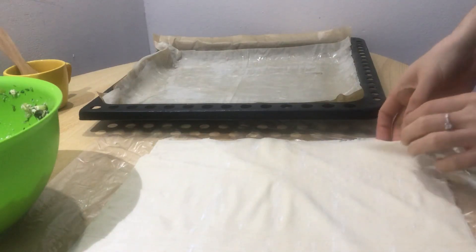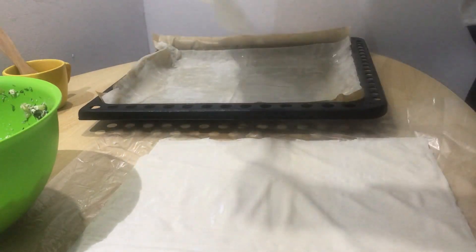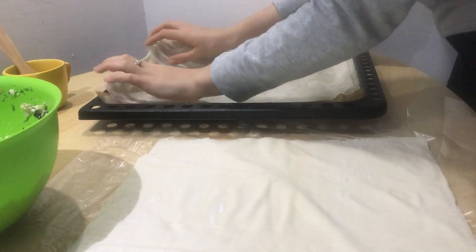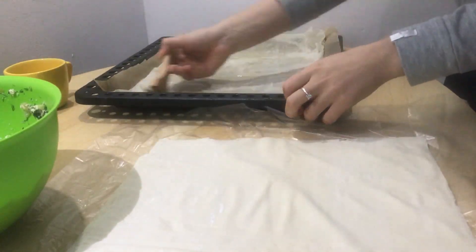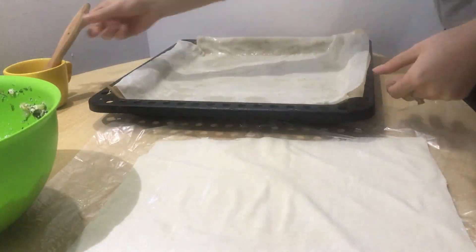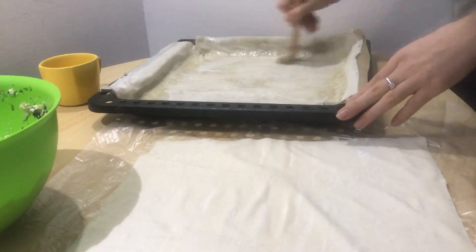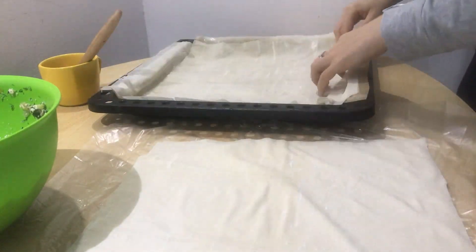Once the mixture is all done and mixed together, here comes the tedious part — phyllo pastry layering. Use parchment paper for the baking tray, or brush oil on the bottom instead. Take one sheet of phyllo, press it down, and brush olive oil on the entire sheet, as phyllo has a tendency to dry out. Repeat for about eight to ten layers for your base: phyllo, olive oil, phyllo, olive oil.